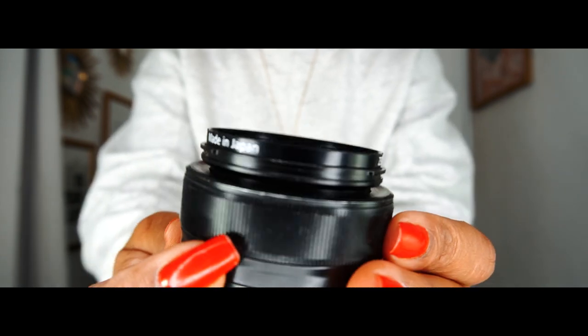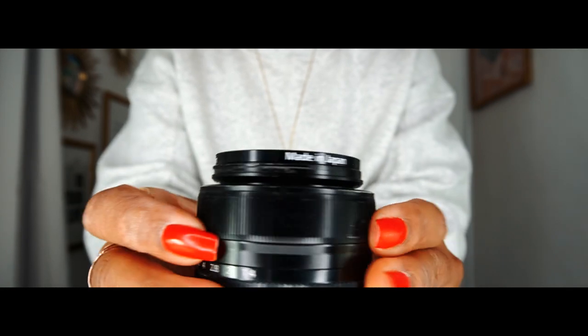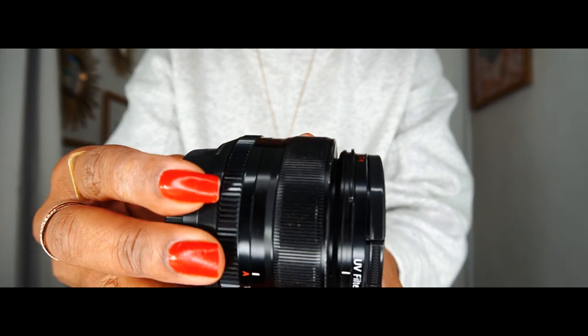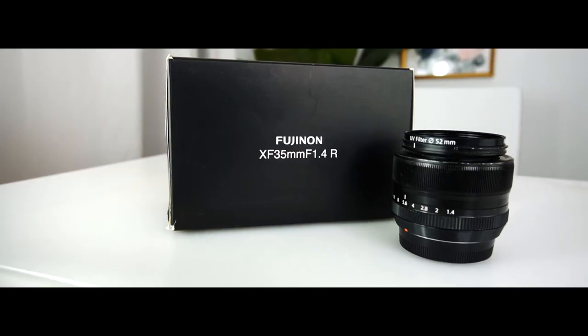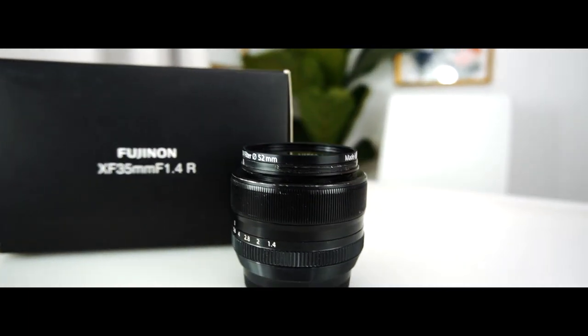The Fujifilm 35mm lens is made out of metal and high quality plastic, so it feels robust and durable in my hands. The aperture and focus rings are smooth and easy to use. With this lens weighing 6.5 ounces, it gets a 10 across the board from me for durability, build quality, size, and ease of use.